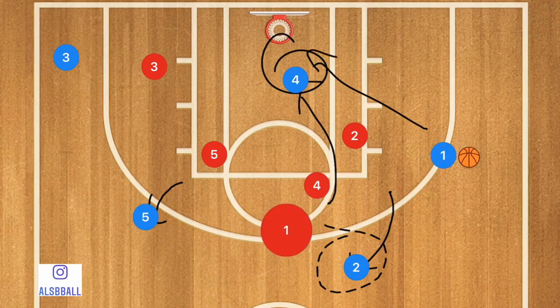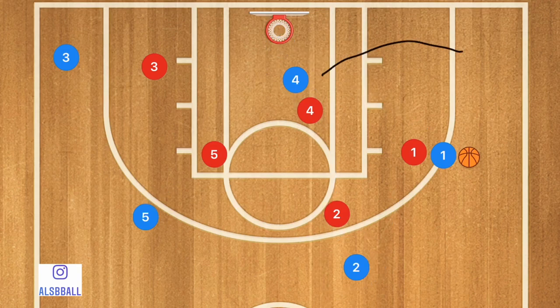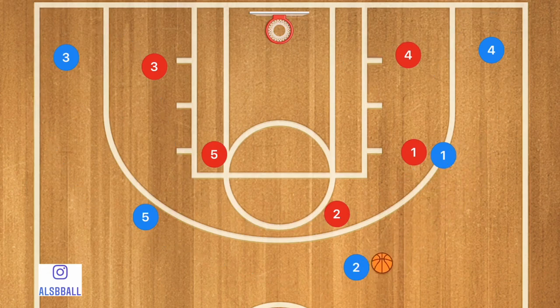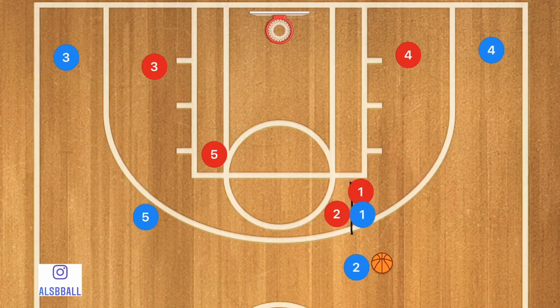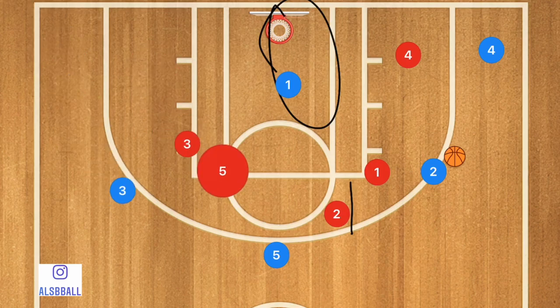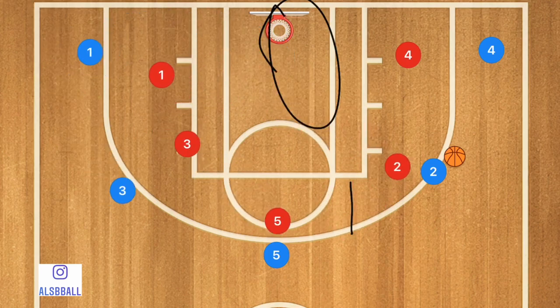Player 1 may also be open for a shot. Now if none of these players are open, we want player 4 to pop out towards the three-point line and we are now in a five-out offense. From there you can run something simple — a pass-screen where player 1 rolls towards the basket for a possible layup, with player 5 filling, player 3 filling, and player 1 popping out. The nice thing about this play is it leads to a five-out, which is fantastic to finish with after a set play.